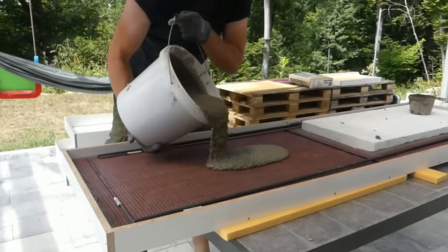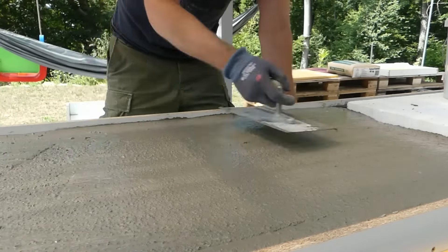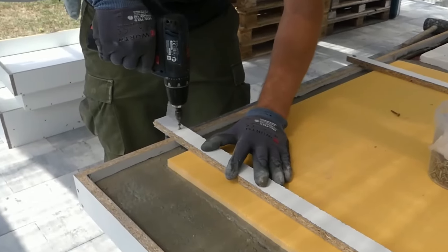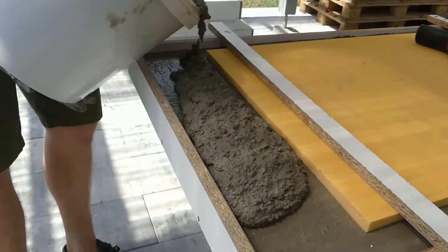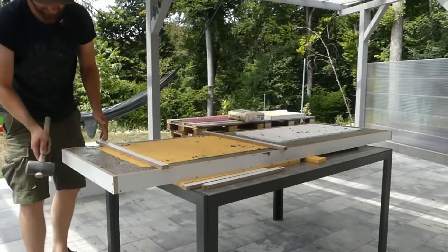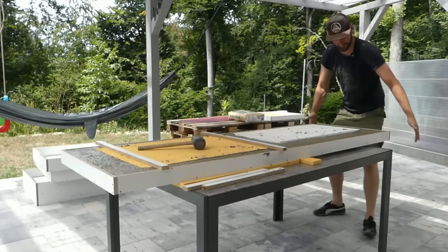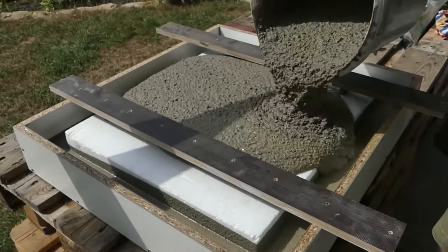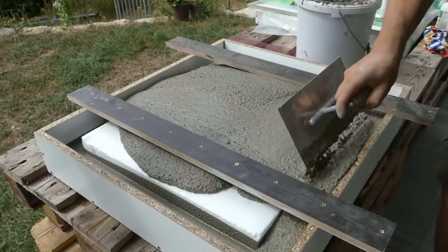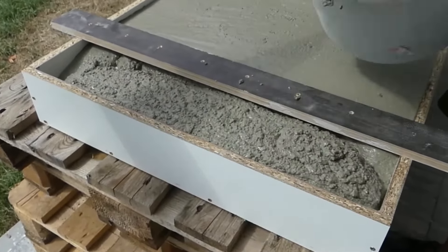After the reinforcement was placed, I filled the formwork with concrete up to 2 cm below the top edge and then inserted a 2 cm thick seriator plate. I fixed the plate to ensure that it would not float, which also helps to save a significant amount of weight because the plate is only 2 cm thick instead of 5 cm. I then carefully compacted the concrete in the formwork. After that, I continued with the supports, proceeding the same way as with the countertop except without any reinforcement, as no bending forces are expected. Since the components are quite massive, I embedded styrofoam plates to reduce weight — they will remain in the concrete permanently.